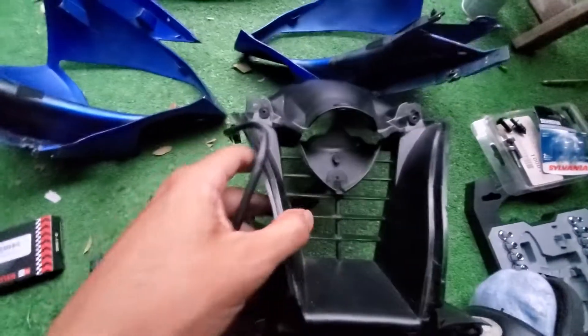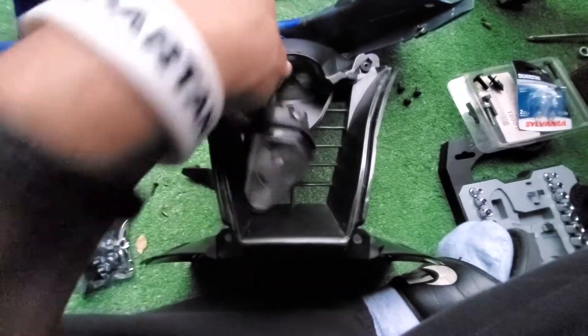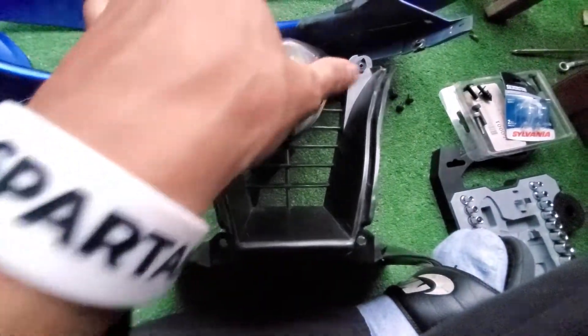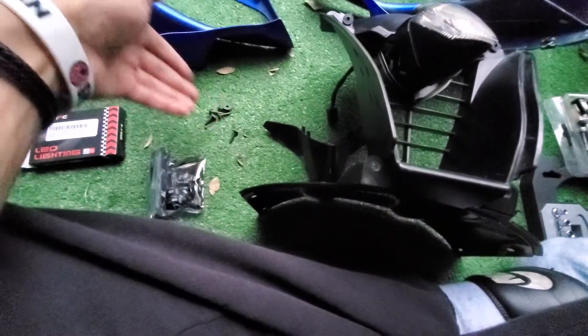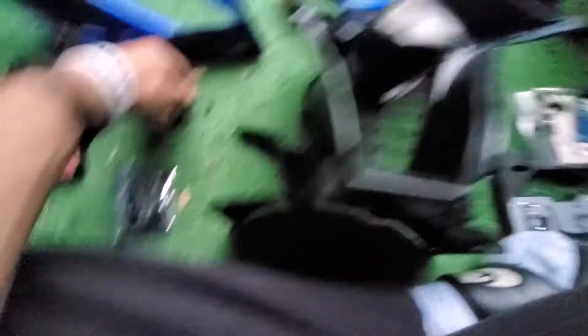The only tricky part — and this is not even tricky whatsoever — is just remember to feed the wire back through the assembly and you're done. That's pretty much it. Then put all the plastics back together. You have your regular screws — even if you mix them up, these are one size — and then you have your four, so just keep those four separate and everything else is fine.